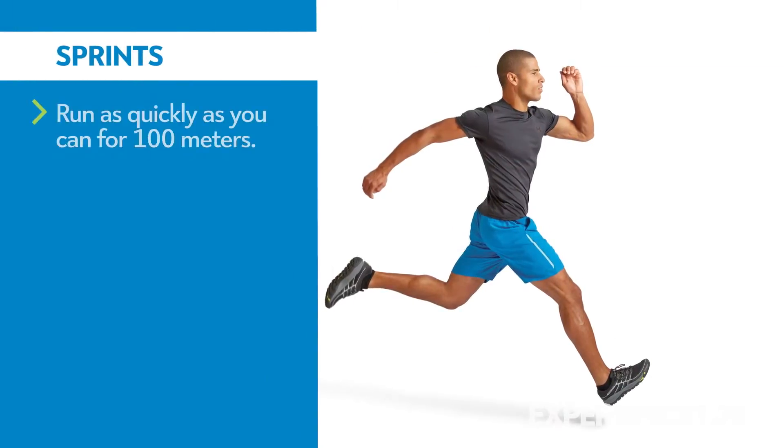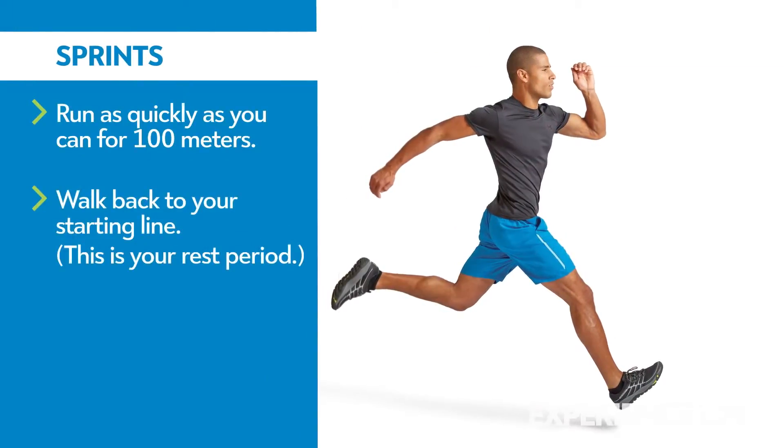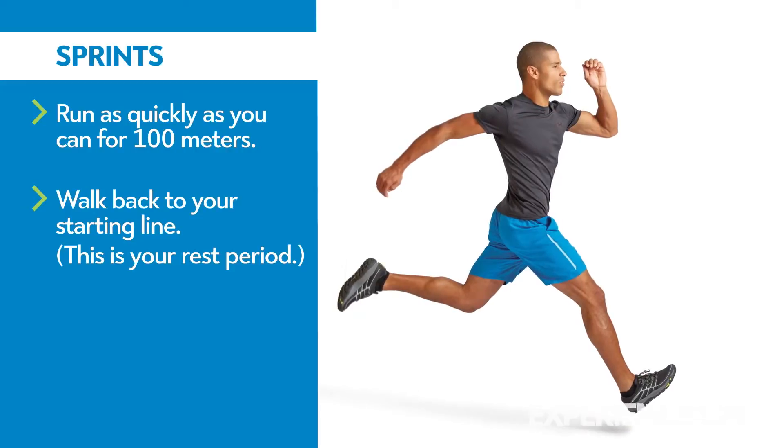Run as quickly as you can for 100 meters. Walk back to your starting line — this is your rest period.